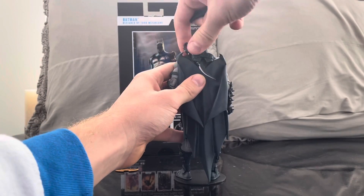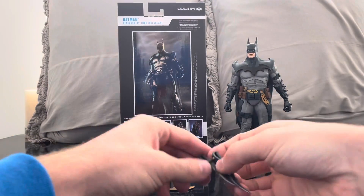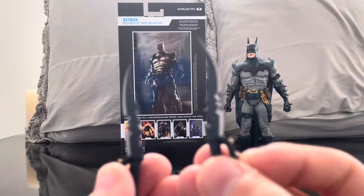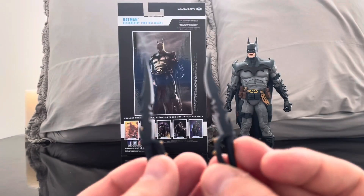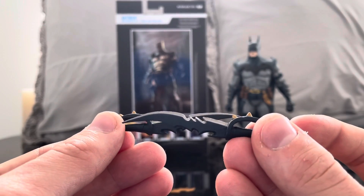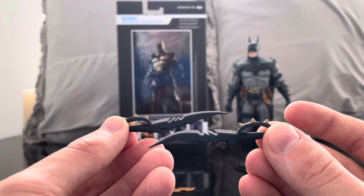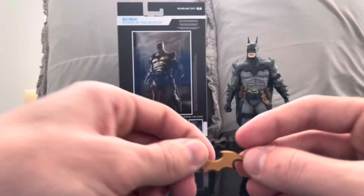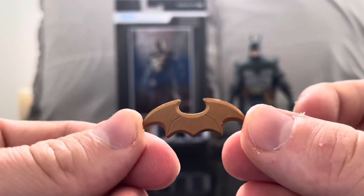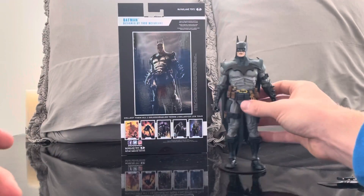The accessories come out of a little holster on the back. He's got these two really cool blades that port right into the back of the figure. You can see these spike designs throughout the figure itself. He also has a batarang, which is a really cool accessory. Then we come to the figure itself.